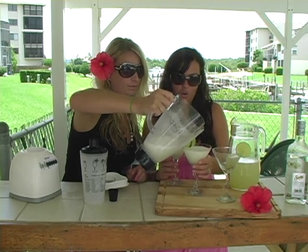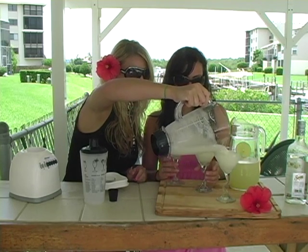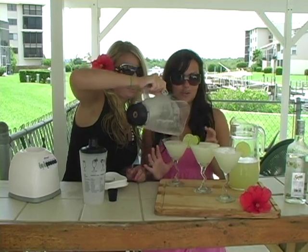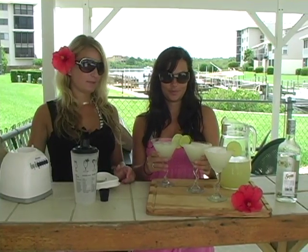This is the best drink, you will love it. A little bit more in this one and this one. So it makes three perfect drinks — it's such an easy way to measure it. There's none left in the blender.